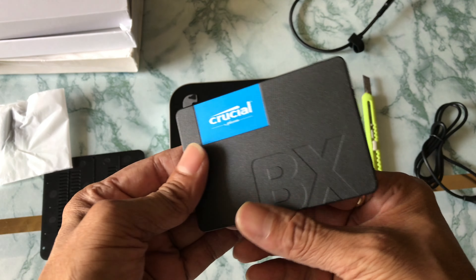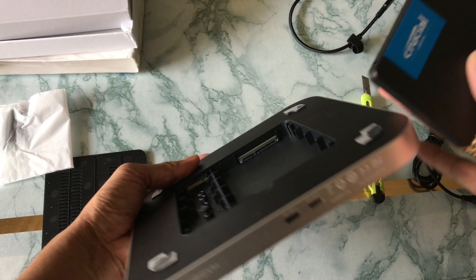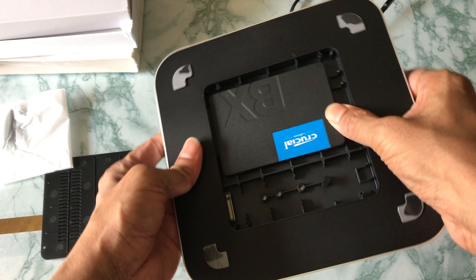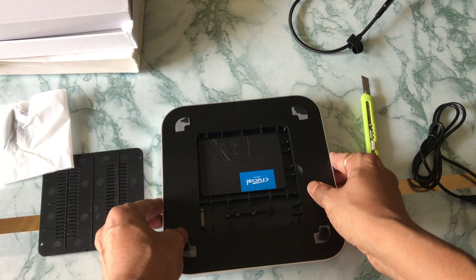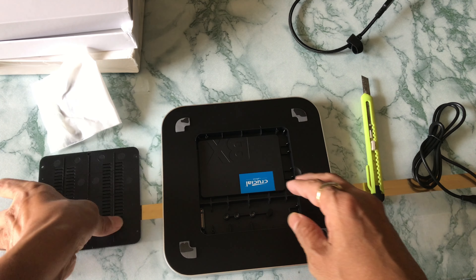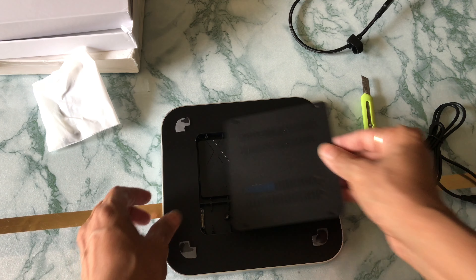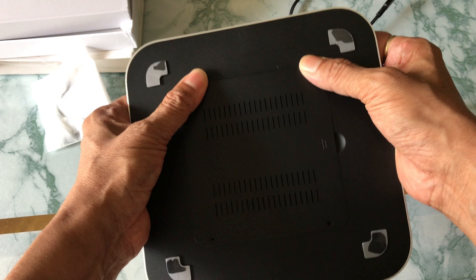Now I'm going to install only the SSD since that's what I have. It's a simple SSD enclosure type - just insert it into the slot provided and close the cover. The screws provided let you secure the cover, but you can also leave it without screwing if you prefer.